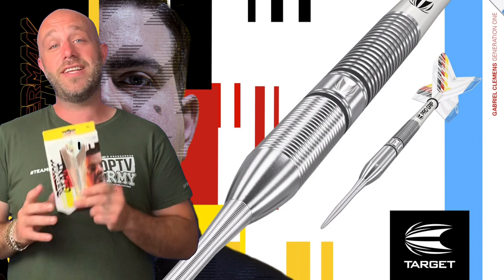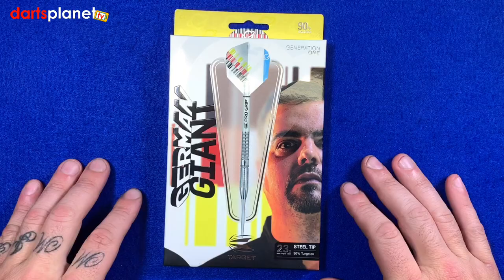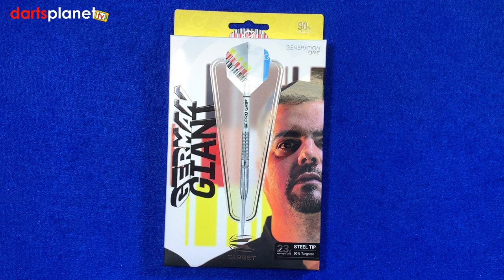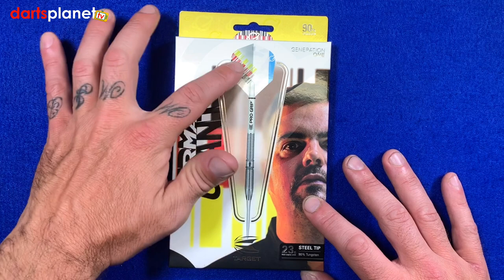Let's open the box and make darts sexy! So here we go — a nice little surprise for everyone. We've got a preview set of the German Giant Gabriel Clemens darts, the new darts released from Target. They go on sale as of today, Friday the 17th of July. The box is a great little package, the typical style we see with Target — 'German Giant' written down the side with an image of the dart.